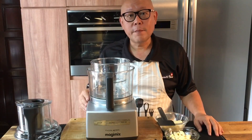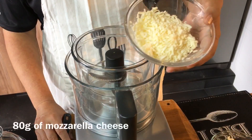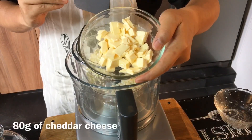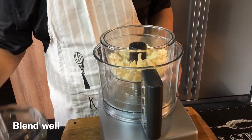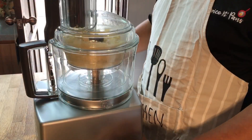We're going to use our food processor to mix the two kinds of cheese. I'm going to put in 80 grams of mozzarella cheese as well as 80 grams of cheddar cheese. I'm going to blend them together now — and it's done.